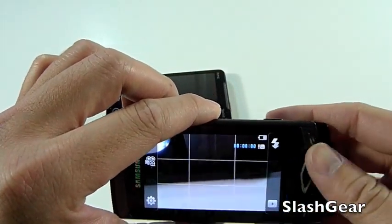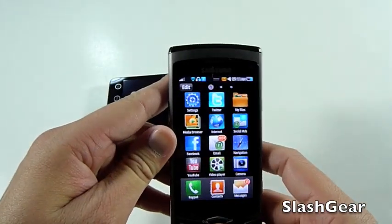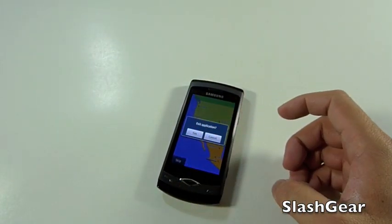That is it for this demo of the Samsung Wave powered by the Bada operating system. Make sure to check SlashGear.com for my full review of the Samsung Wave. I'll see you in the next video.